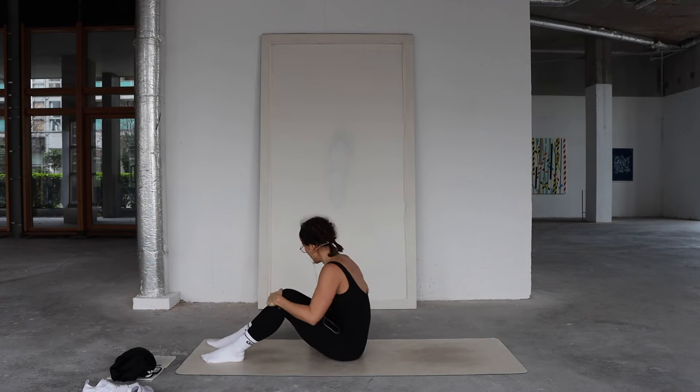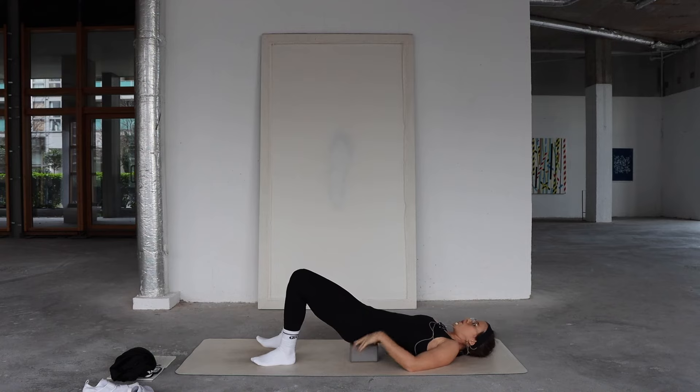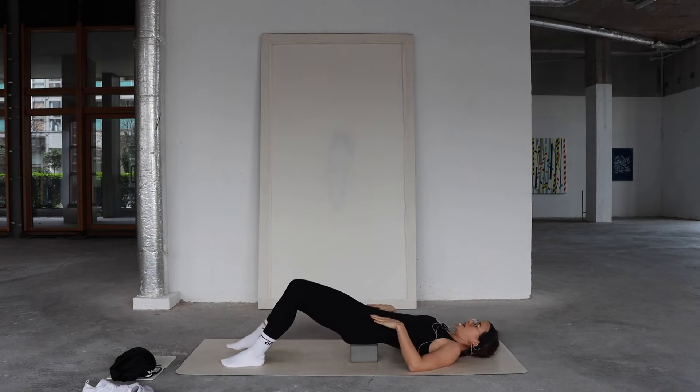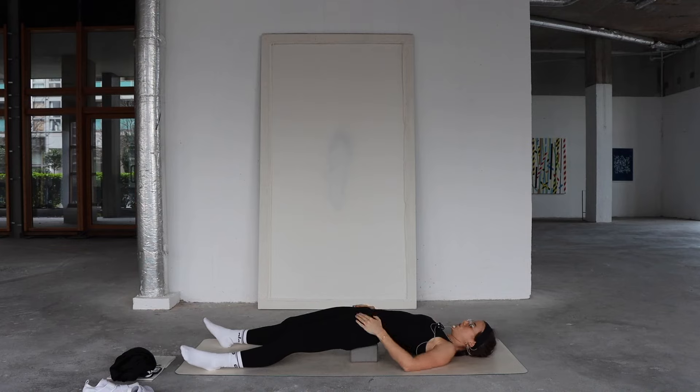Lower down onto your back. Bring the block with you and elevate your hips onto the block, with the block supporting the lowest part of your spine — the tailbone. Kick out one leg and then both legs to stretch through the front of your body. If it's too much, come into a restorative bridge pose: elevating your hips, soles of feet to mat, stretching through the front body. Take a few minutes here to be still, focusing your energy, noticing how it feels around the front of your hips and the lower belly.